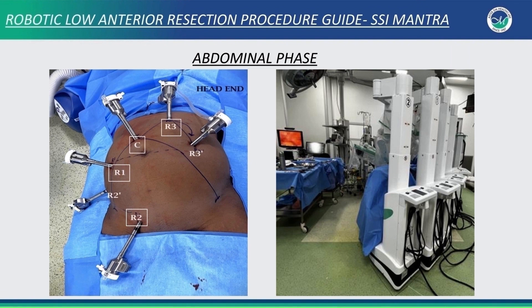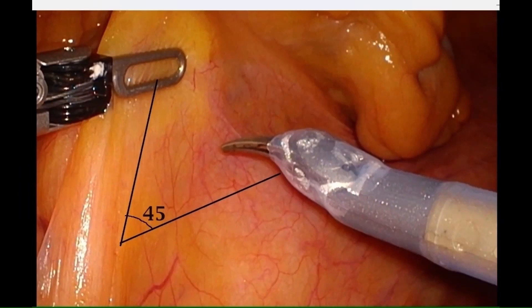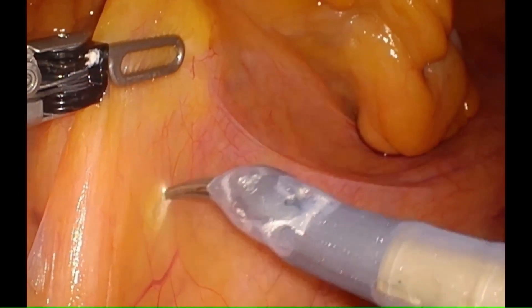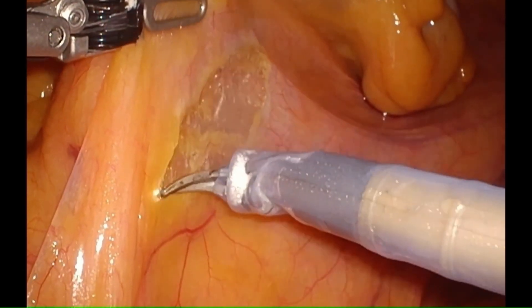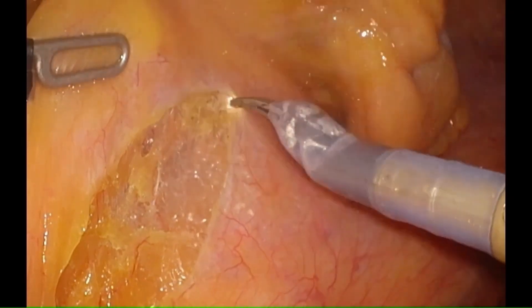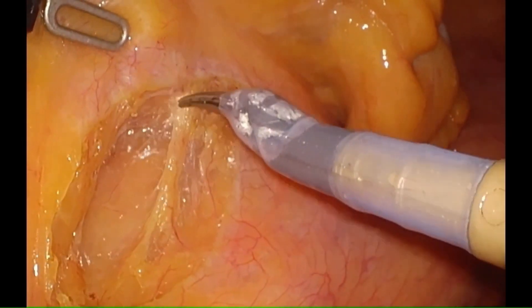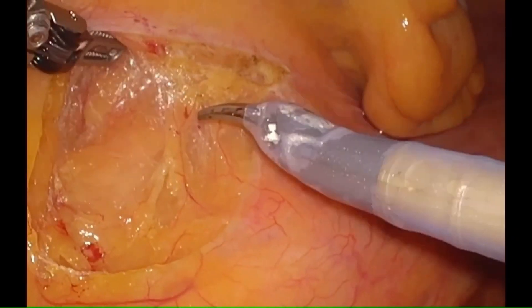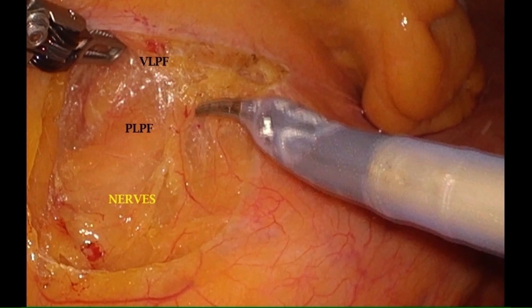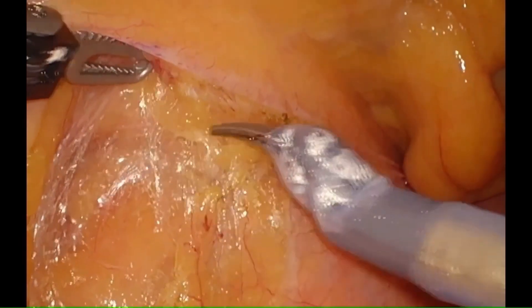We start with the abdominal phase with port placement and cart position as shown. We lift the IMA pedicle at 45 degrees from midline. A sharp cut is made in the peritoneum. As the pneumoperitoneum enters the retroperitoneum, it allows us to easily identify the plane between the visceral layer and the parietal layer of pelvic fascia.